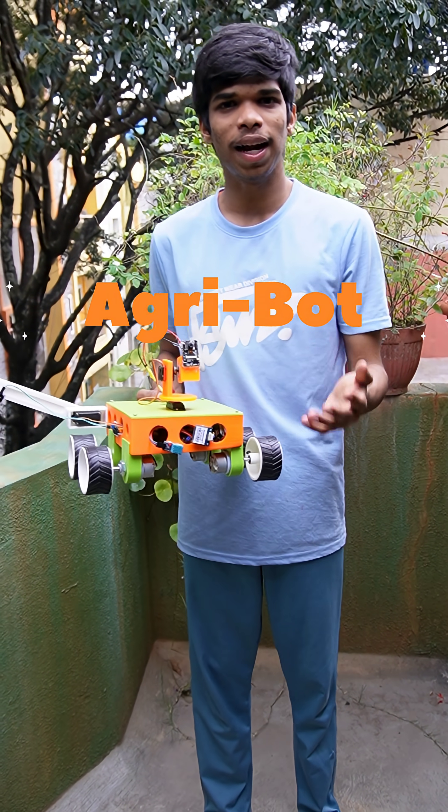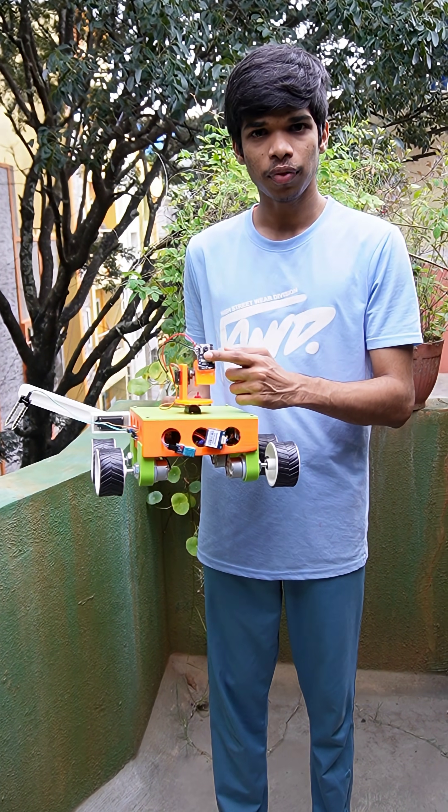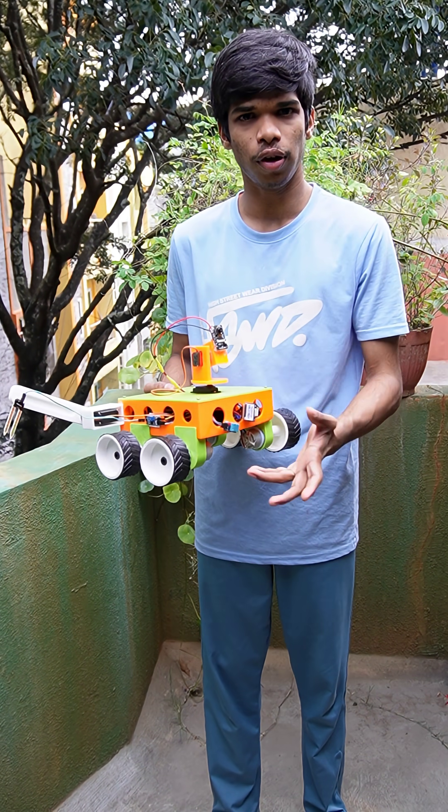This is an AgriBot for plant disease detection and monitoring system. It has a camera, and through AI we are taking photos and detecting the disease. Let's see what components are used and how it works.